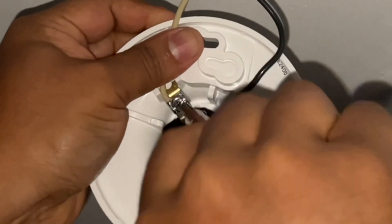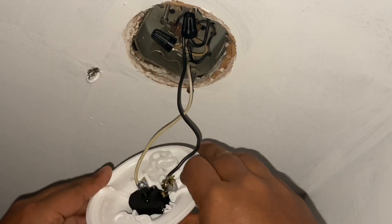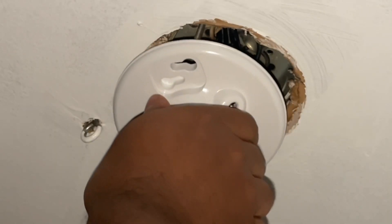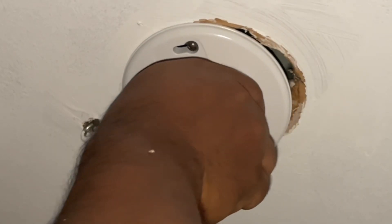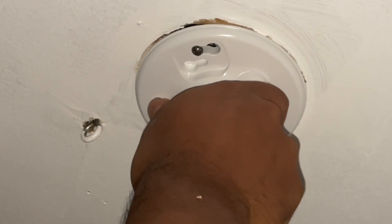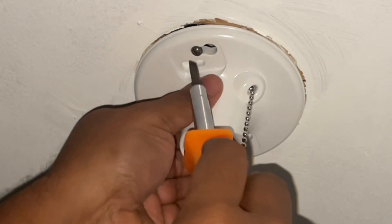Now I'm going to do the same for the white wire — slide it in where the silver side is and make sure it's tight. You don't want it to come loose. Now we are ready to install this back into the original two mounting screws. I like the fact that it has this sliding fixture in place and you tighten up the screw where the mounting screw is.